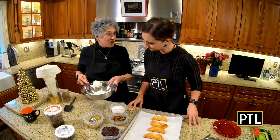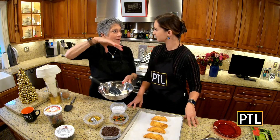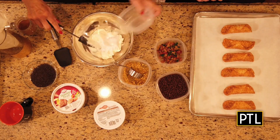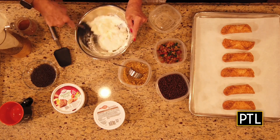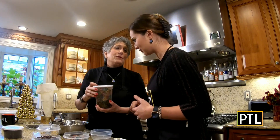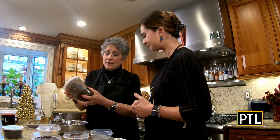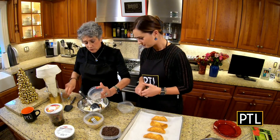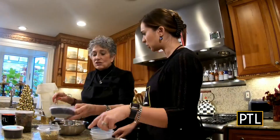Whole milk ricotta cheese, that I put through a strainer. Just let it strain — all the milk fat will sort of strain off the watery part so it's a little thicker. Quarter of a cup of powdered sugar, mix that in first. You can buy the holiday fruit at the supermarket; it's already diced. You don't have to do a blessed thing except add it right into this mixture. Chocolate chips — I use the little tiny mini ones.